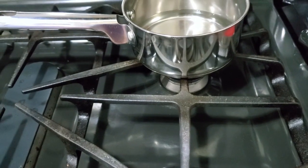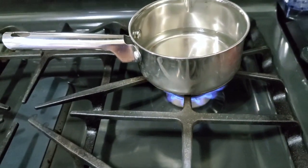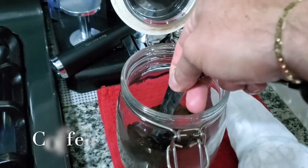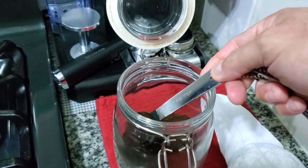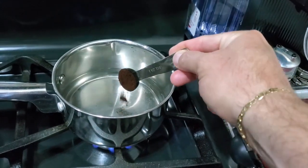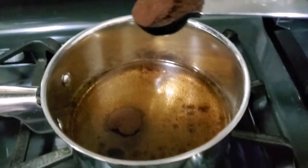We're gonna use a pot with water. I use one cup of water. Turn on the stove and wait until the water is boiling. Then you're gonna add two tablespoons of coffee for each cup of water. I'm gonna add three tablespoons of coffee because I like my coffee to be stronger.